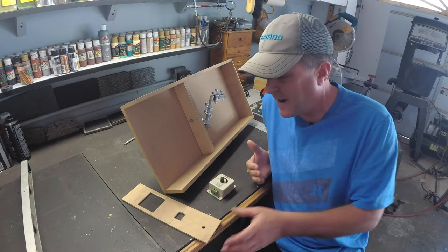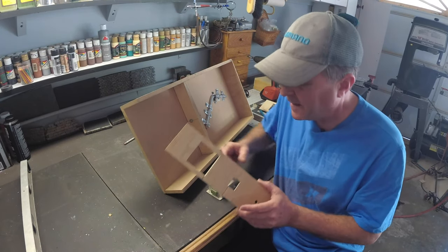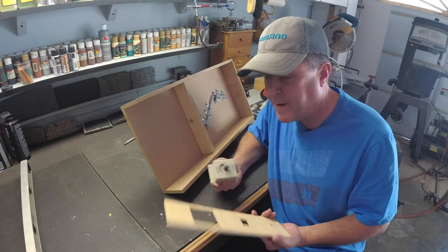I just realized that I made a mistake. I cut this hole the wrong size on this faceplate here. So am I upset about it?